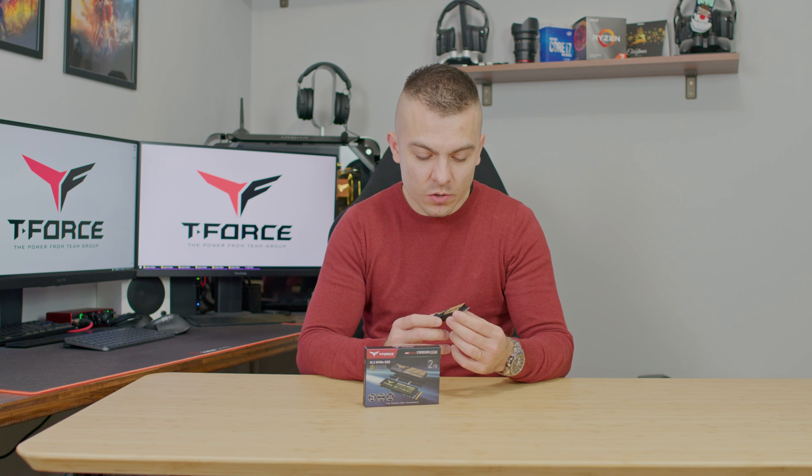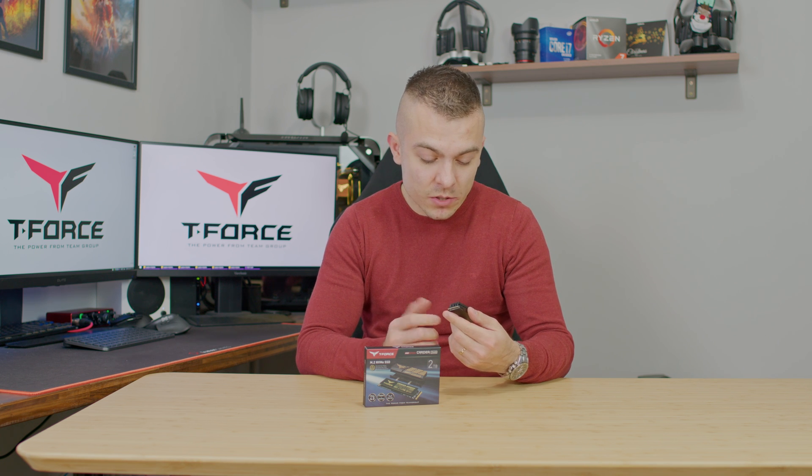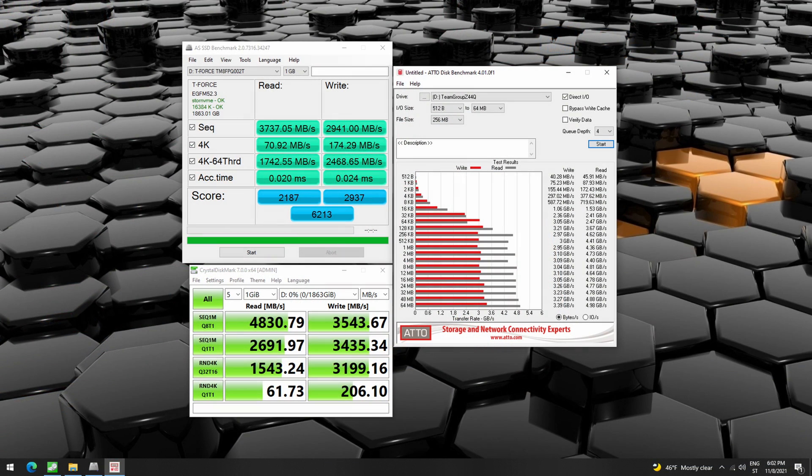This drive was tested on an MSI MPG X570S Carbon EKX paired with an AMD Ryzen 9 5950X to get maximum results. The results closely match what is stated on the box and website — you get 4.98 gigabytes per second read and around 3.5 to 3.6 gigabytes per second write, which is quite good.